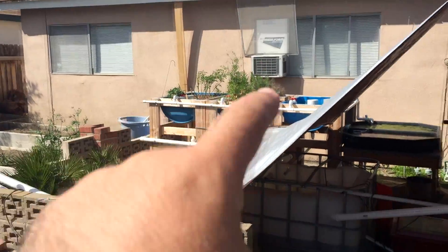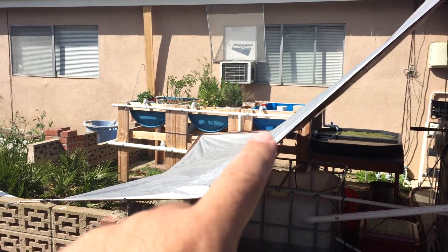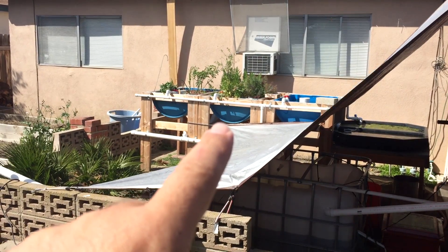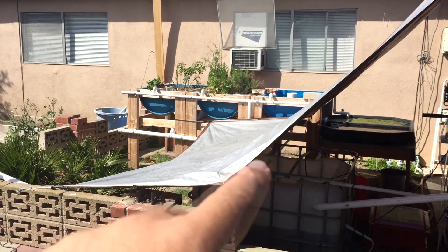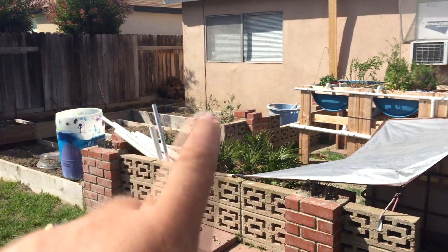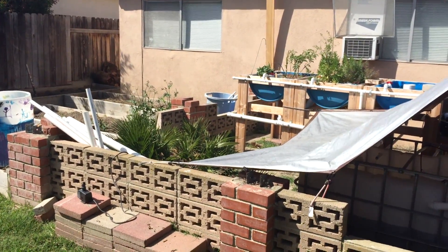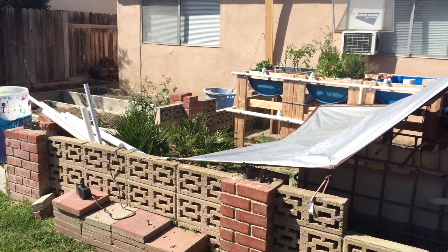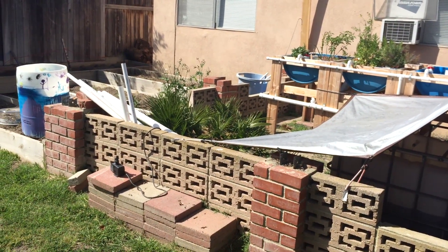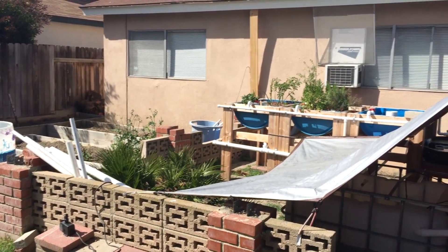It's coming along though. I got this grow bed to do — I already put the bell siphon in, check out the video on that. I'm also going to be building over in this area, and I have some Zip Grow towers that a company gave me. You'll see a video on those too and see how I like them.